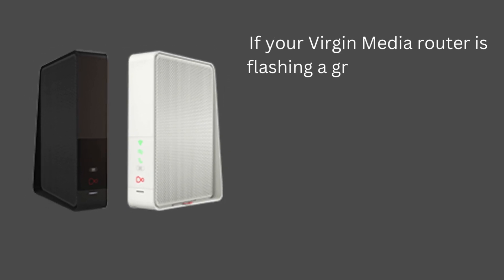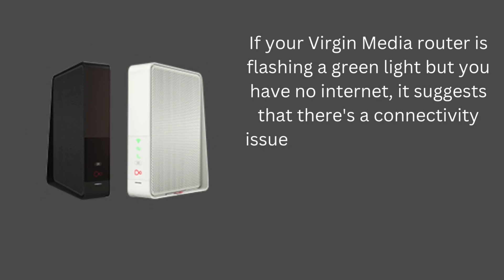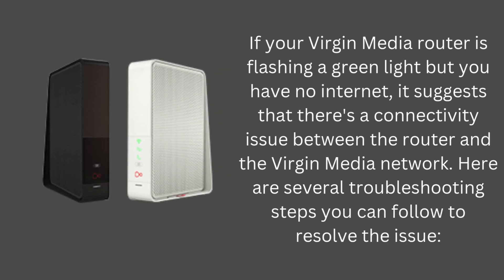If your Virgin Media router is flashing a green light but you have no internet, it suggests that there's a connectivity issue between the router and the Virgin Media network. Here are several troubleshooting steps you can follow to resolve the issue.